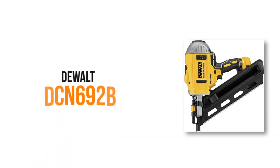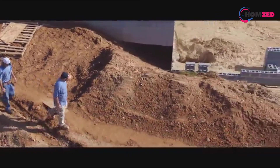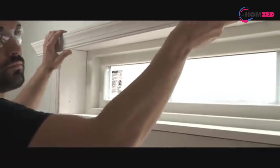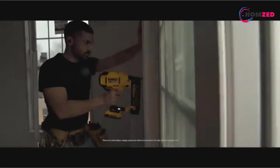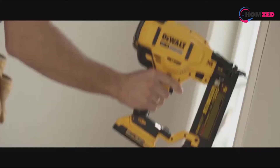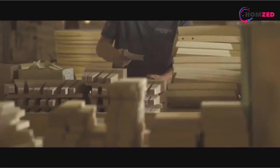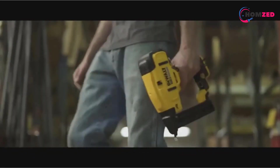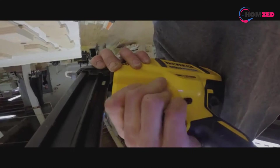Number 2: DEWALT DCN692B. The 20V DEWALT DCN692B has a brushless motor that can drive nails ranging from 2 inches to 3 and a half inches long. It also has the power to drive nails almost 4 inches deep. It is a great framing nailer because it has both sequential and bump modes — use sequential mode if you need precision and placement, and bump mode if you need to finish the job quickly. Moreover, this feature optimizes it for all fastener lengths so that there is less recoil.